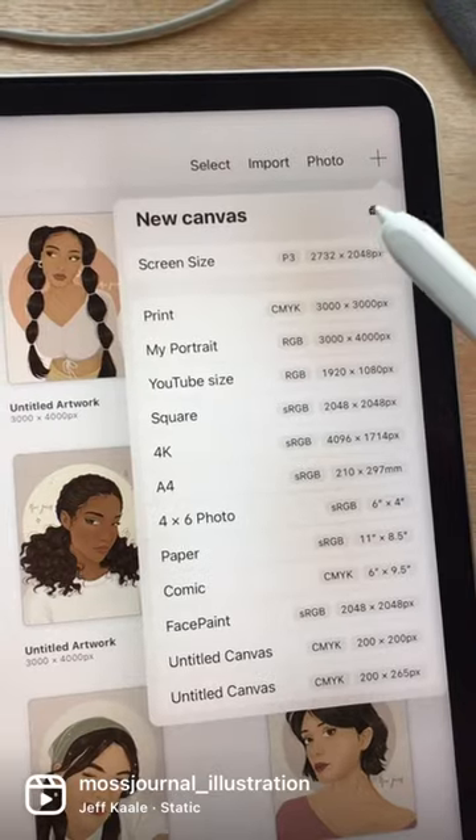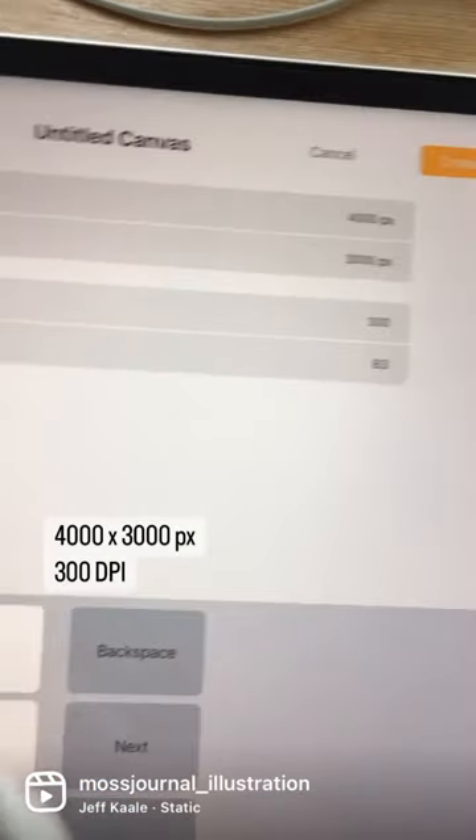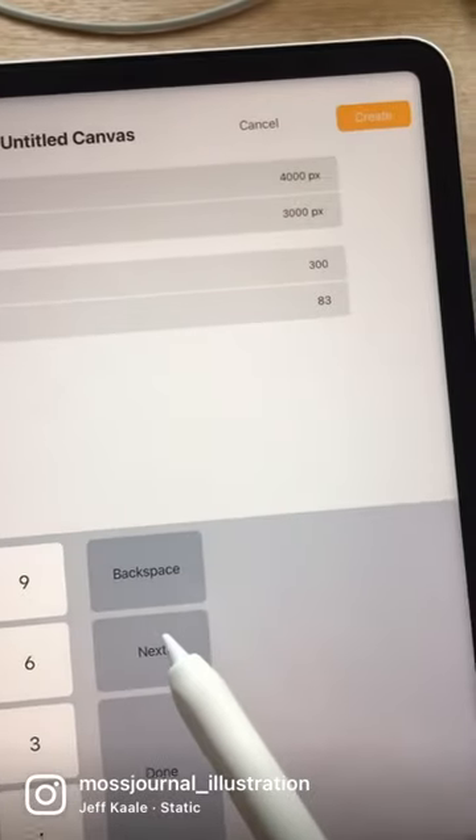Three things you have to avoid doing if you don't want a pixelated artwork in Procreate. First, make sure you have a big enough canvas size. I personally use 3000 by 3000 pixels. It's big enough, and also 300 DPI.